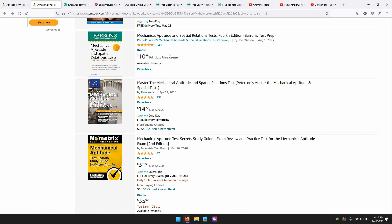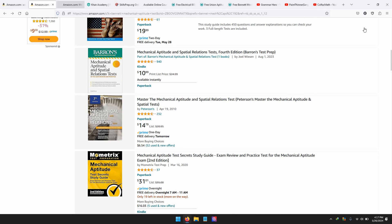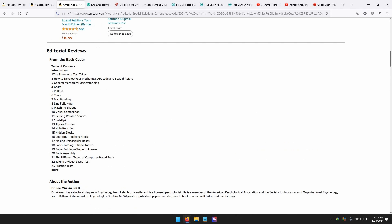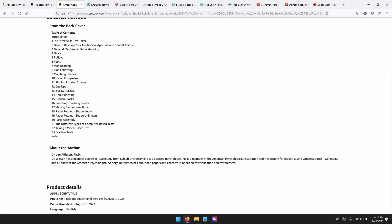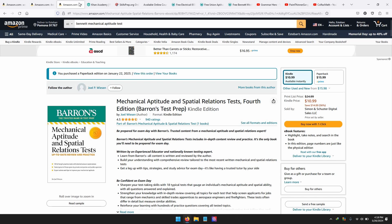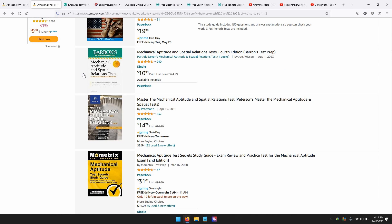The average person will understand basic mechanical reasoning questions. However, when it comes to pulleys and learning how to calculate certain weights — like how to make something easier to carry using less effort — that's where Barron's helps. It'll teach you how to work with general mechanical understanding: gears, pulleys, tools, how to read a map, line following, matching shapes, visual comparisons, and jigsaw puzzles. A lot of people just don't know this information, so if you don't study it, most people won't understand the questions. Barron's Mechanical Aptitude is a good one — if you can find a better one, use that.